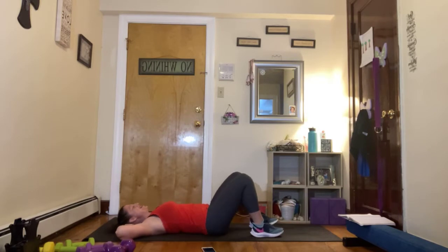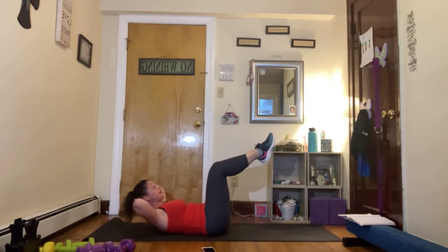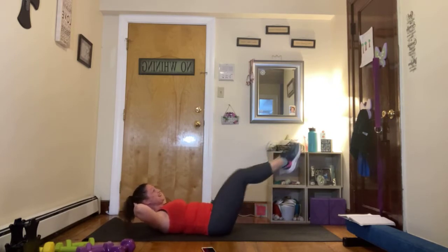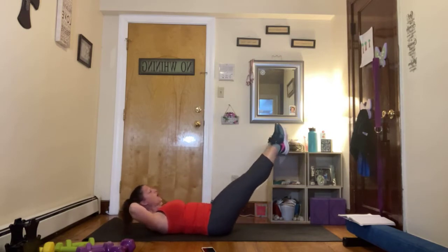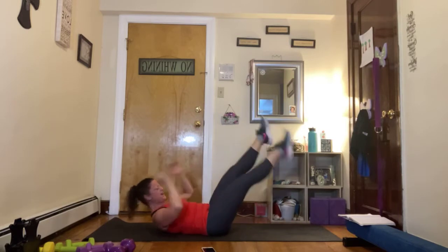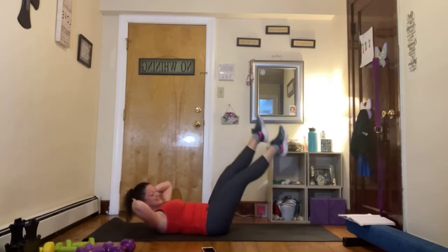Take those hands behind the head. We're going to draw those legs up to table right here. Activate, close that rib cage, shoulders down, pull it up. Hold it here. Reach two legs out and table. Out, table, out, table — that's it, you got it. Just getting that core moving. Make sure we're just coming down to that table — we're not pulling those knees in. Hold them out, here we go. Flutter. Keep reaching those legs nice and long. Find your breath. Two, one. Nice job.